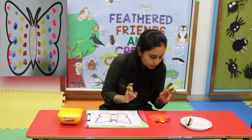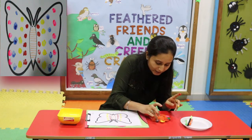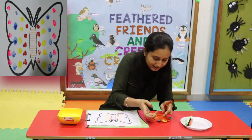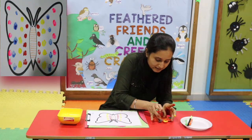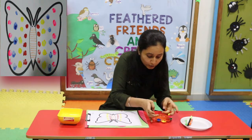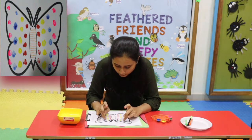I will use blue colour. Look, look — our fingers are colourful. Oh wow!